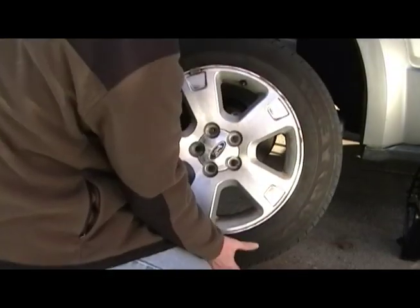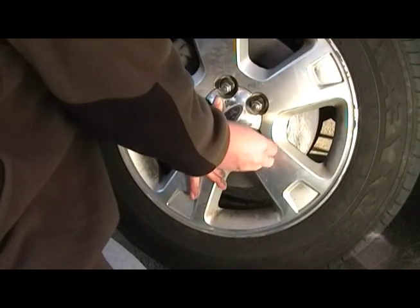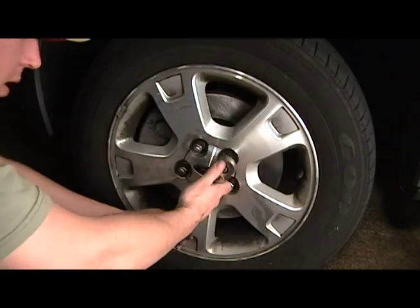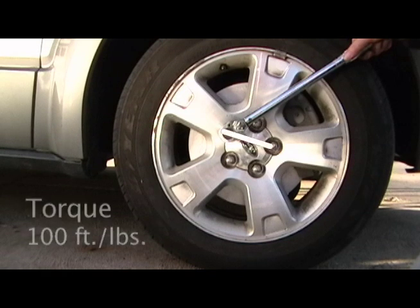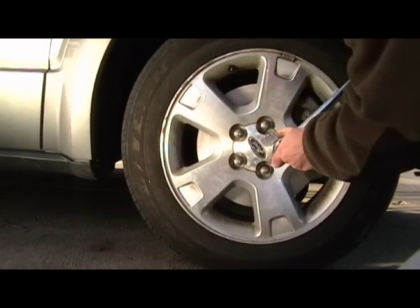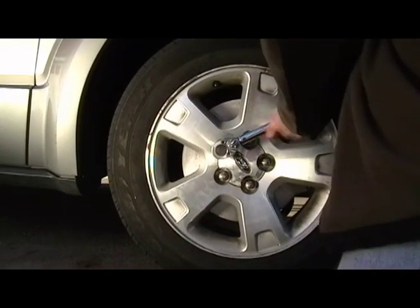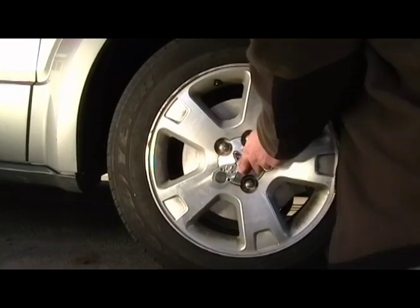You are almost done. Grab your tire and put it on. I'll mention two things: the pattern you should tighten the bolts and how tight to make them. Once the wheel is on the ground, grab your torque wrench if you've got one. Tighten lug nuts to 100 foot-pounds in a star pattern. If you don't have a torque wrench, that's okay, but it's great if you do. It is possible to damage the bolts from over-tightening, but of course you want those lug nuts tight so your wheel doesn't fall off.